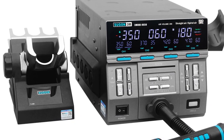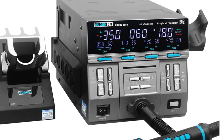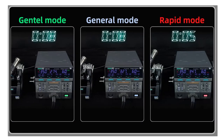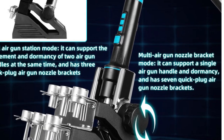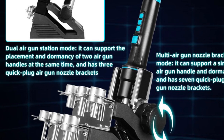With its Celsius/Fahrenheit temperature display function and ergonomic design, the SUGIN 8650 ensures convenient and precise soldering and rework operations. The inclusion of a preheating station, soldering station, and hot air gun in one compact unit makes it an excellent choice for various soldering applications and rework repairs.